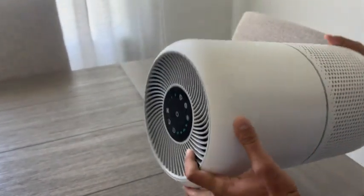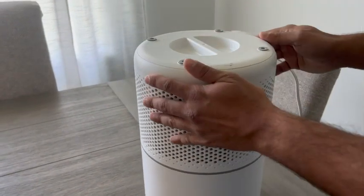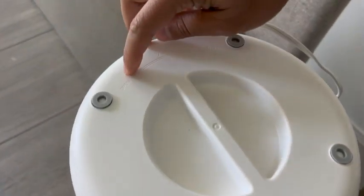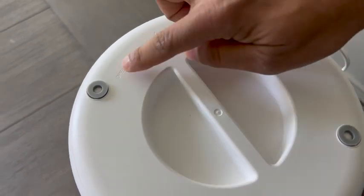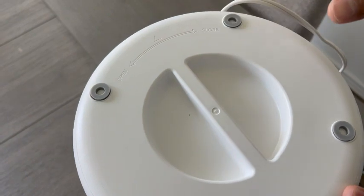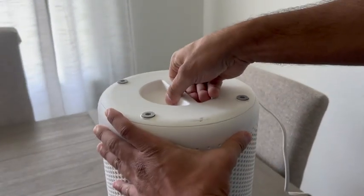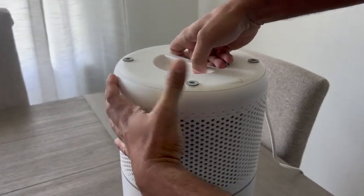Let me flip it over and actually show you the bottom, because this is how you change out the filters. You can see here, once I flip it over, you have this handle. It has instructions to turn the bottom counterclockwise. You simply grab the handles and turn it counterclockwise, and that's going to allow you to remove the core filter.